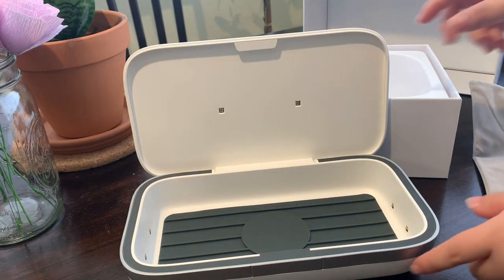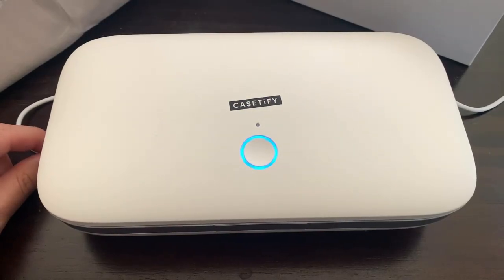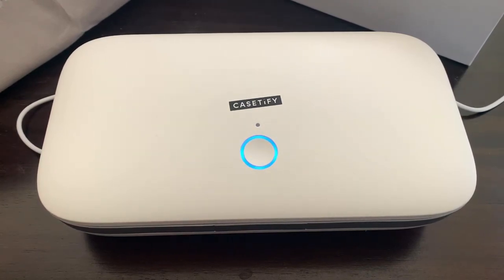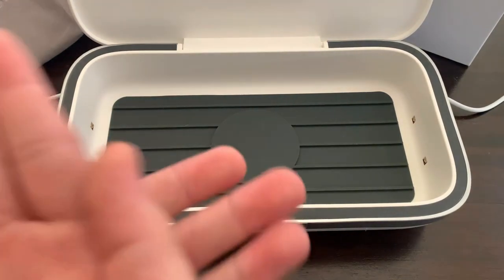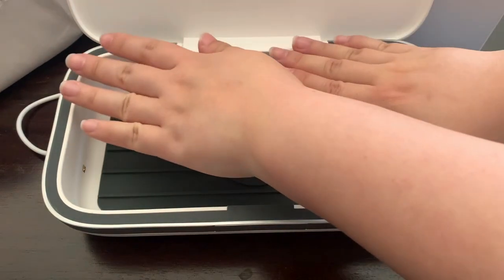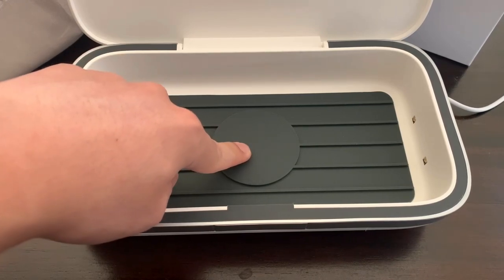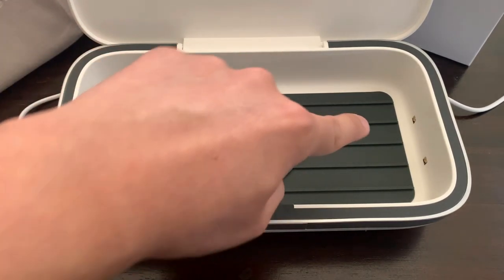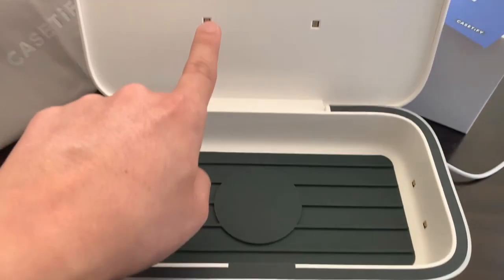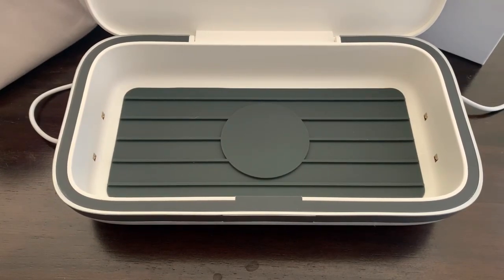It opens like that. Now we have it plugged in with the USB-C power cable they provided, and we're going to open the UV cleaner. Wow, so much real estate — it's a lot bigger than I imagined. There's a nice silicone ribbed padding so your phone won't get scratched up. There's a circular piece for wireless charging, and LED UV points on the sides and top that will clean your phone.